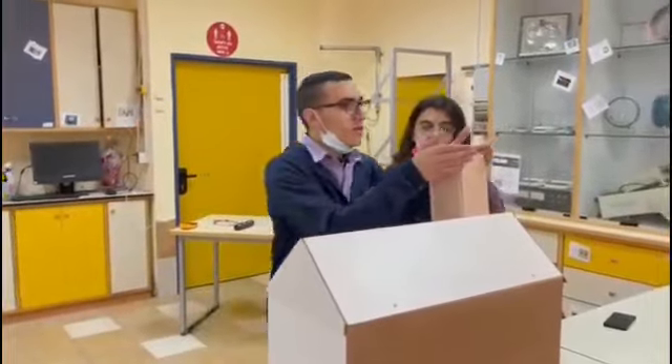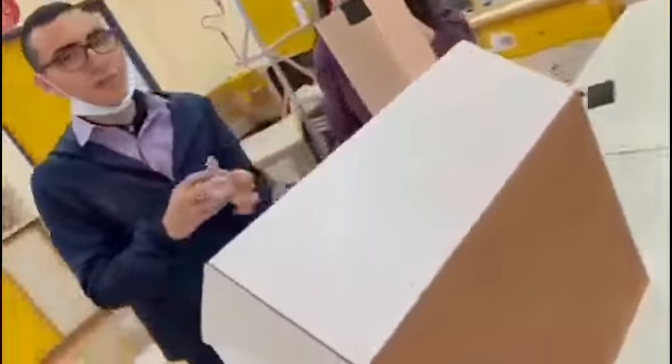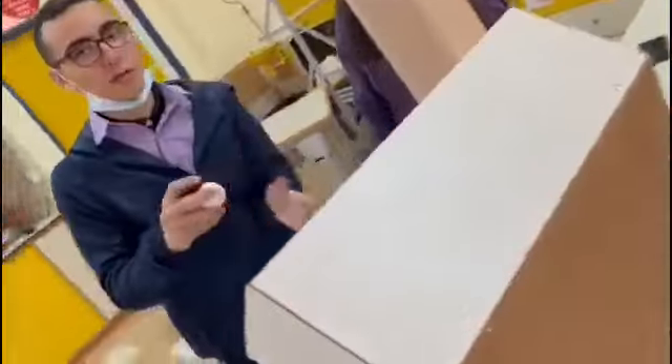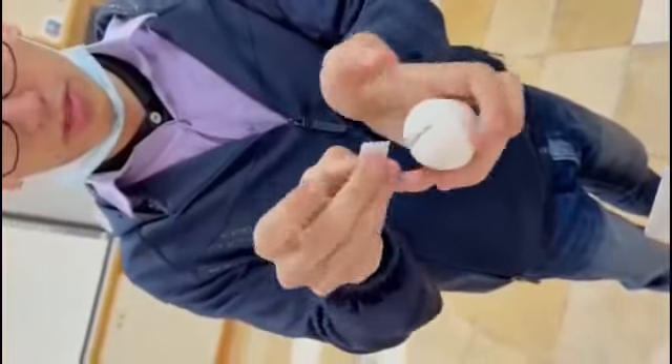Let me try. This is the ball. Get the code out from here.